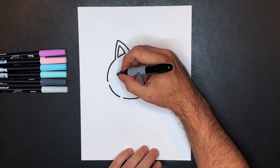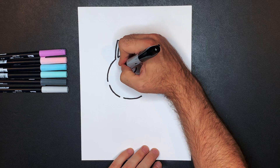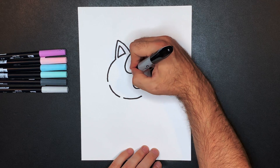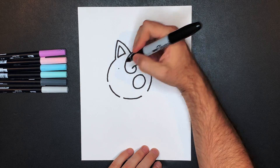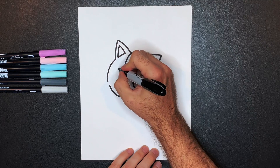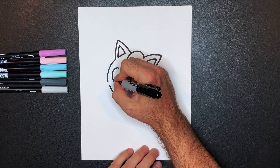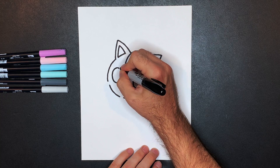Then we'll do the same thing on this side, but we're going to pretend there's a line going across, because this kind of gives us that her head is tilted, and that line indicates the direction of the tilt. So we're going to put a dot right here and draw the circle starting from that point, all the way around and down and up and back in like that.